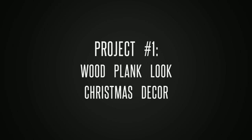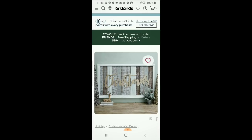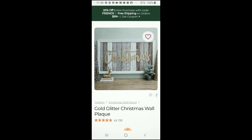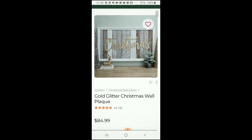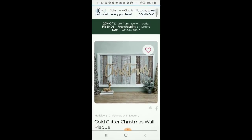The first project is a wood planked-look Christmas art piece. Here is the inspiration photo for this project. I absolutely love the rustic look of the wood panels in this piece, and the glitter Christmas gives it that little hint of holiday cheer. This piece was priced at $84.99, but I knew I could recreate it using Dollar Tree and other inexpensive supplies.